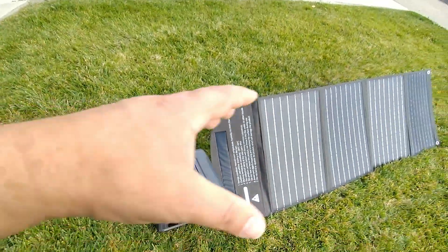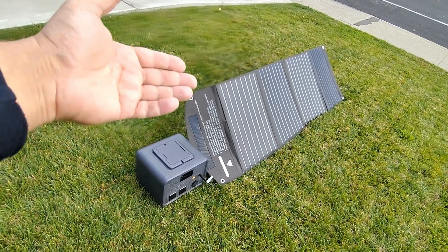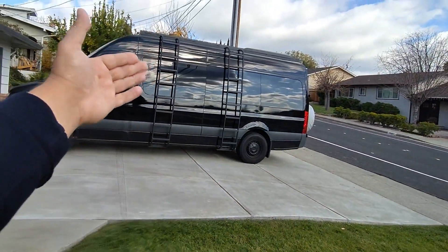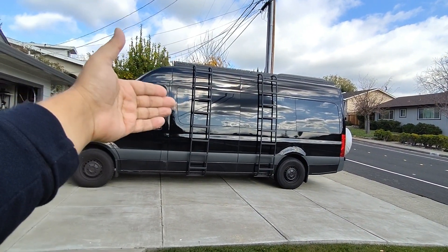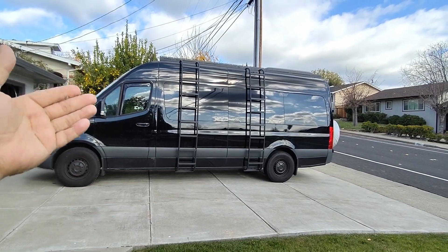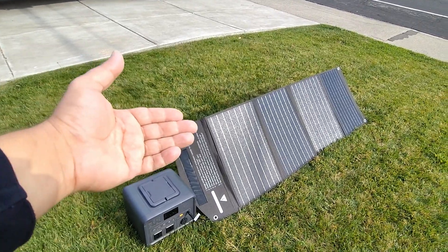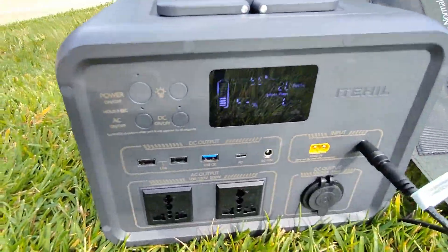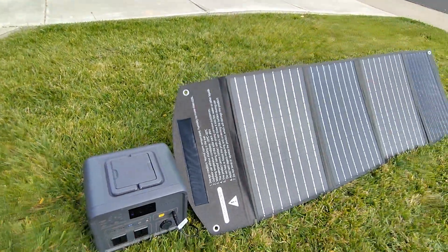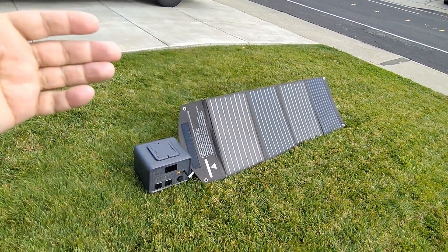If you're going camping with this panel, you want to try to put it in direct sunlight — though that can be difficult to achieve all the time. That's why I prefer portable units over permanent ones. On my vehicle I have permanent solar panels, and if I park under a tree, shading really affects them. I honestly can't believe this is putting out close to what it is right now with no direct light — we're at 19 to 20 watts.